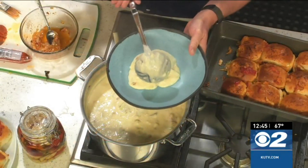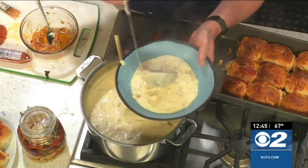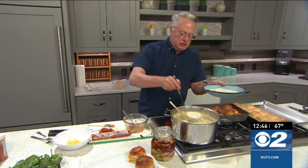Look how delicious that is. I loved potato soup growing up — my mom makes the best potato soup. Let's put that there. And those are the sliders that I have on the plate, fresh out of the oven with the cheese melted, nice and delicious.